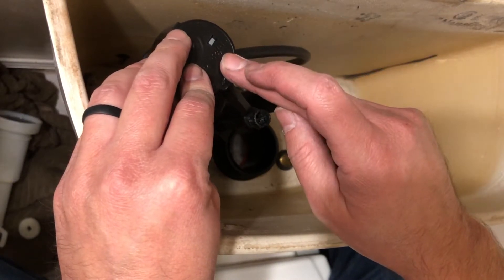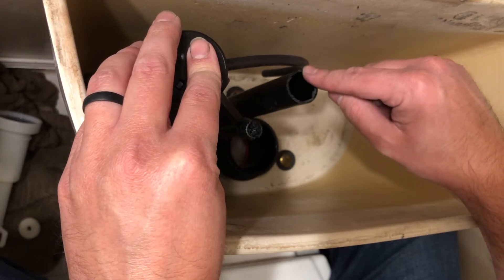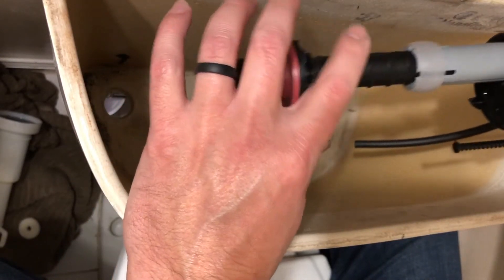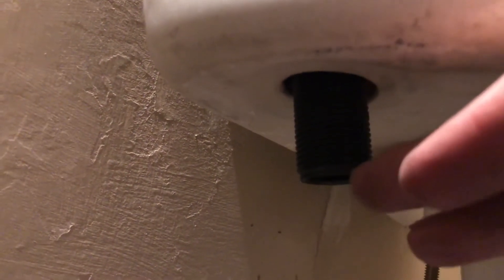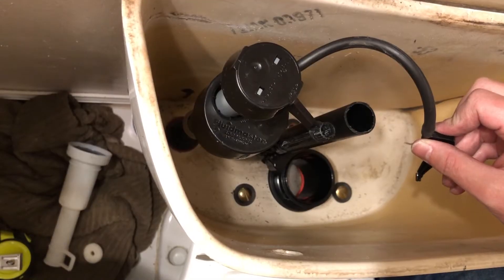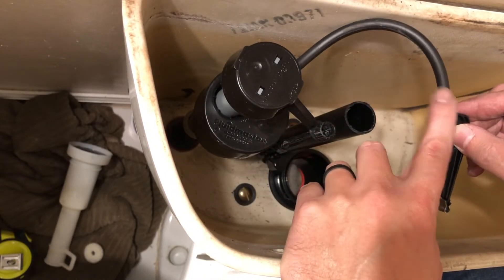Next, put your fill valve back in. Make sure it sits approximately three inches above your flush valve. If you need to adjust the height, you can pull it out and adjust it. Then go ahead and tighten the nut onto it to make sure it is secure to the toilet tank.